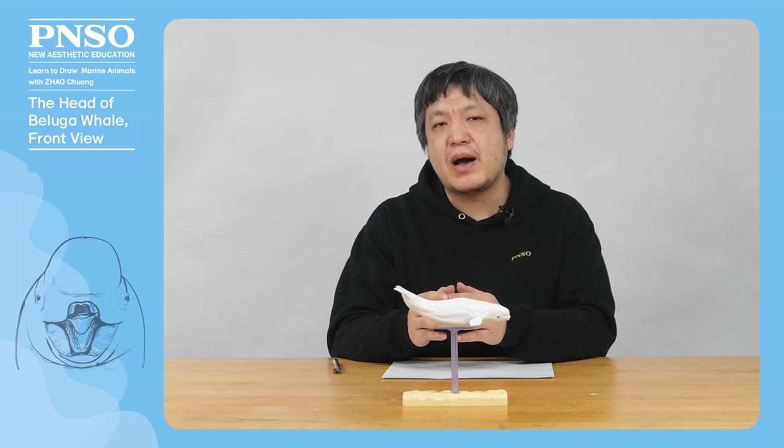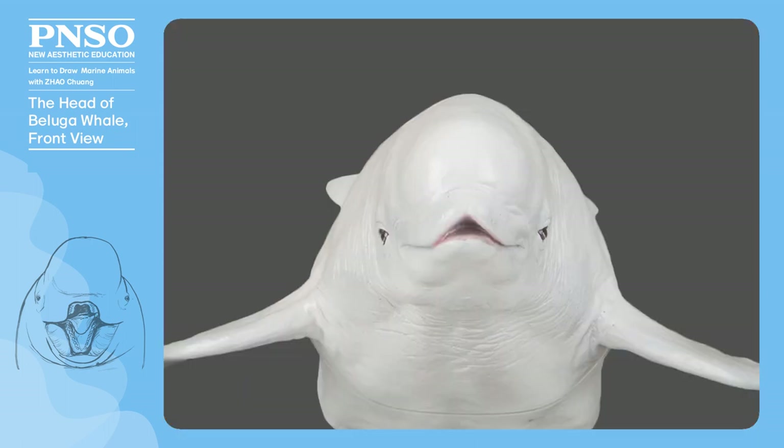Hello, everyone. I am Zhao Chuang. Today, let's draw the head of the beluga whale in a front view.